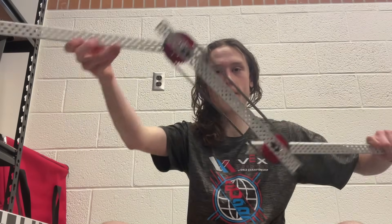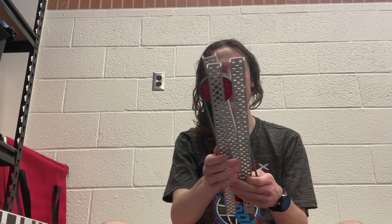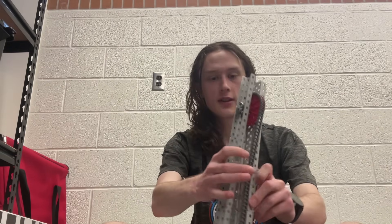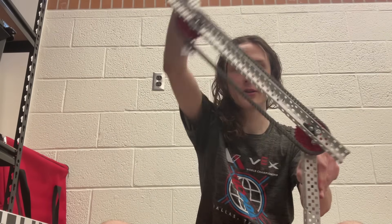Hello, this is Evan Rodgersen and I'm Bettergang here, and today I'm going to be showing you how a chain bar lift works. Chain bars are a really cool type of lift. They're very similar to a four bar mechanically in how they work, in that you have a base tower and you have another arm that goes out and stays parallel to the ground the whole time.